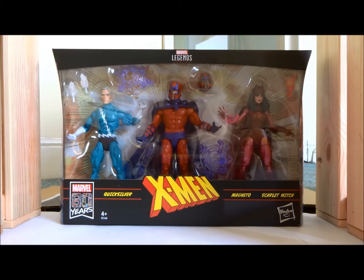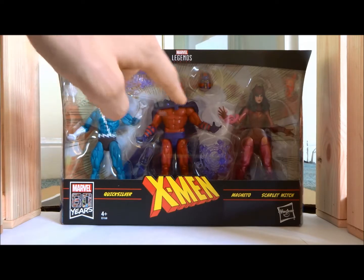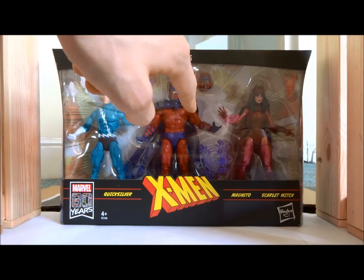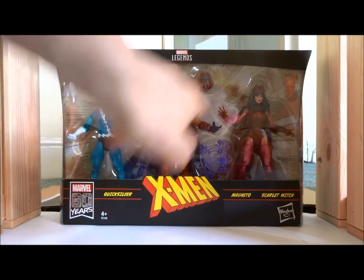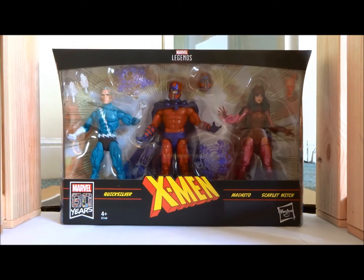Now we'll dive right in. A lot of accessories — looking real good accessories-wise. Quicksilver has an extra set of hands to signify running. Magneto's got two magnetism bubbles, another set of hands, and an extra head. And then Scarlet Witch has got little spiral effects to show her using her chaos magic. So, pretty effect-heavy 3-pack, and that's always a good thing. They haven't just said here's the figures, that's all you get — they've included a few goodies.